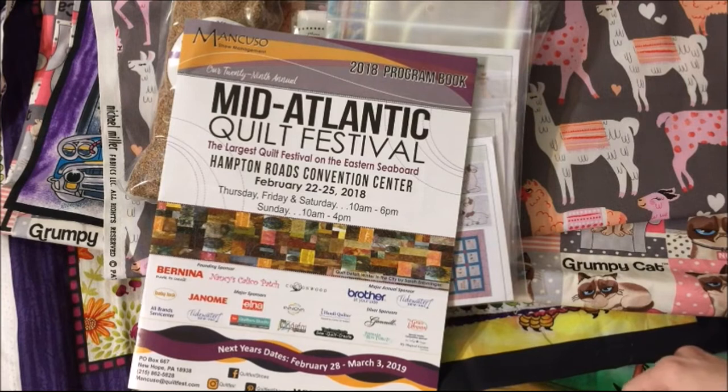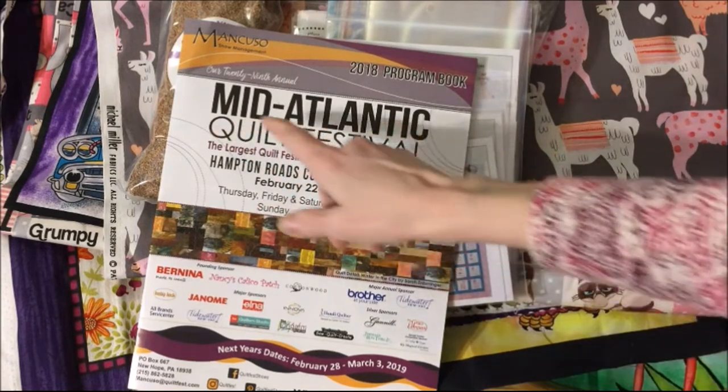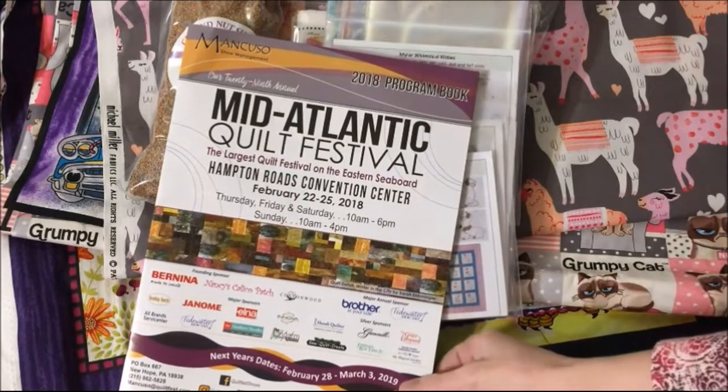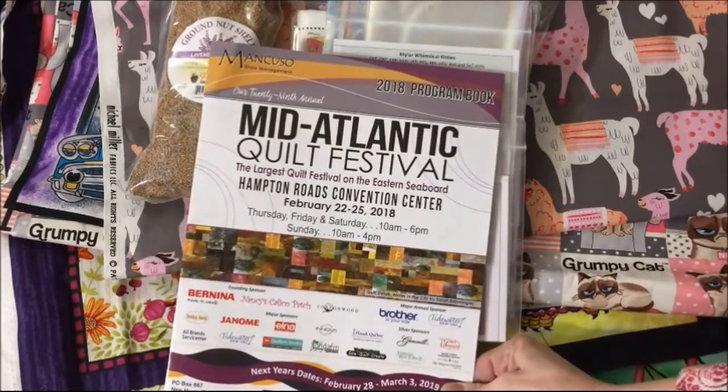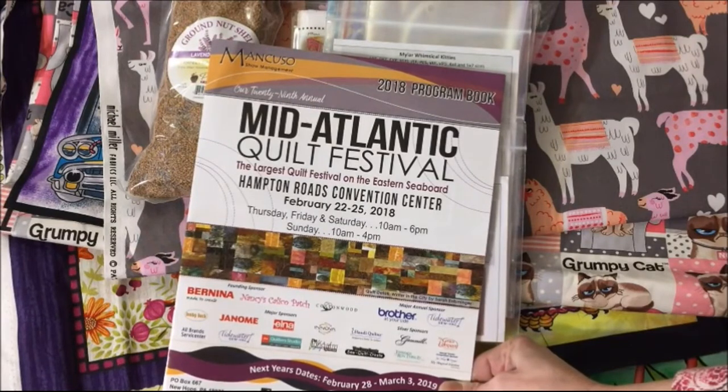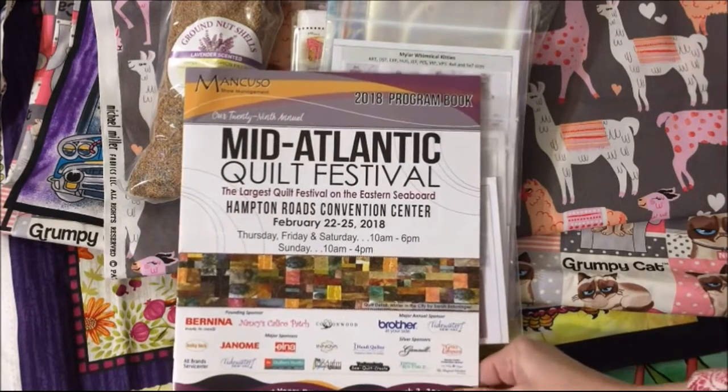Hi everyone, this is my haul from the Mid-Atlantic Quilt Festival that was in Norfolk, Virginia. I went to the Quilt Festival on Thursday and Friday.